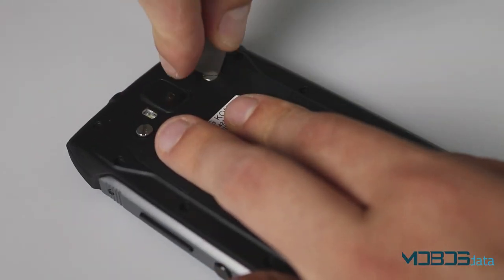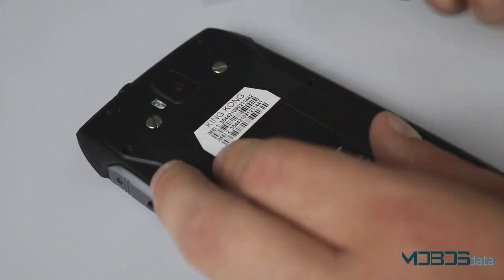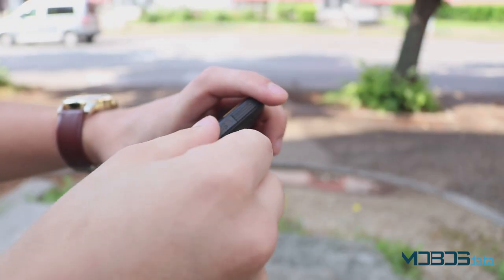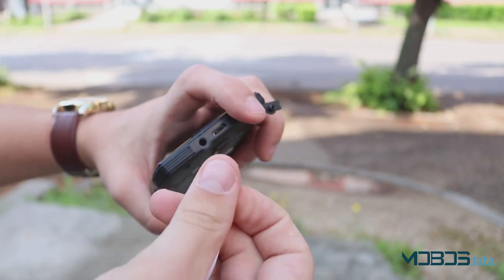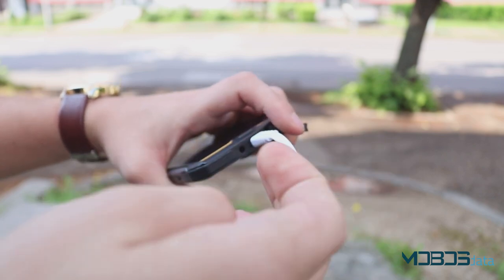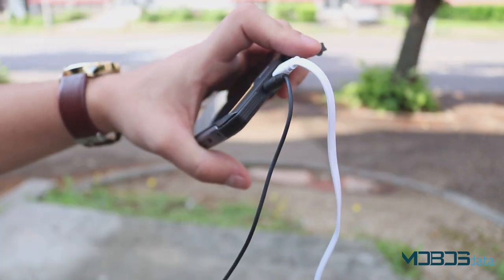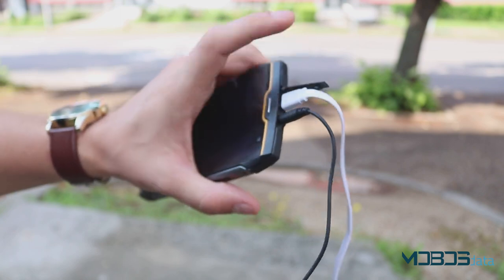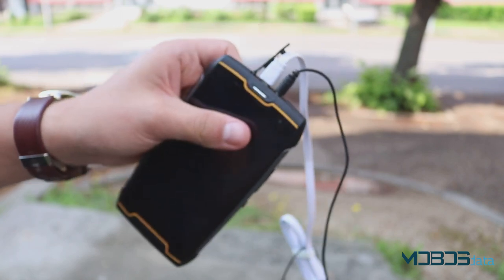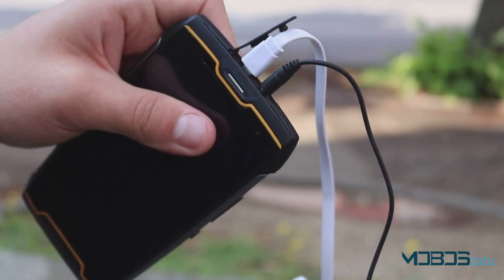Moving on to connectivity options: the device sadly doesn't have LTE, but good old 3G is still here. The phone also has Bluetooth, and it charges through a microUSB port located beneath the rubber plug on the top of the device. This plug helps with waterproofing since the phone is IP68 certified. Next to the charging port there is also a 3.5mm audio port for your favorite headphones.